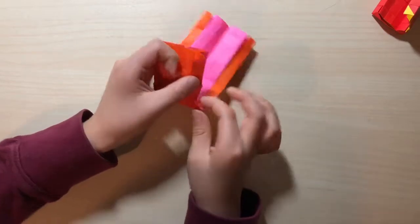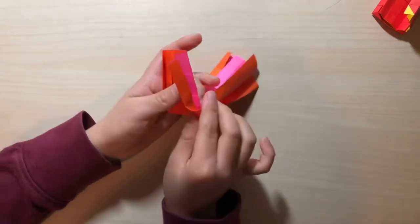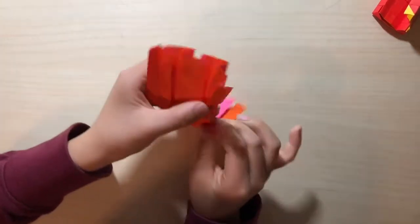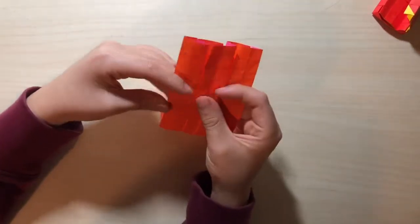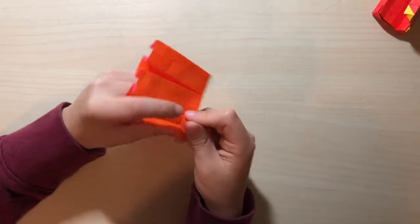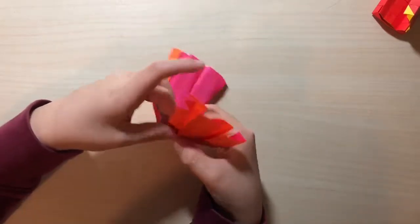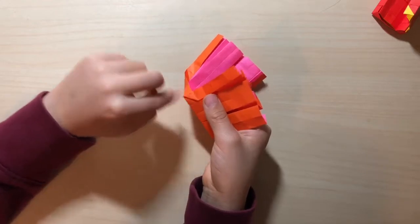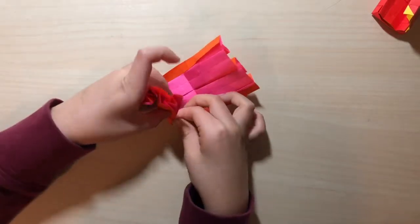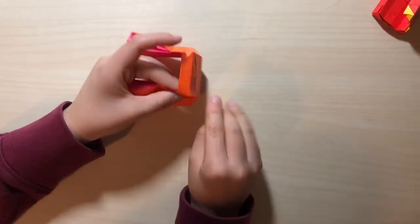Do the same thing here — fold this and squash it here. First you want to do this, then you want to do this — yeah, it kind of takes some time. If you're getting frustrated on one side, do the other side. Like this, then squash it right here. The squash should go from here to this crease. It's getting much easier — you can just align this crease with this edge.